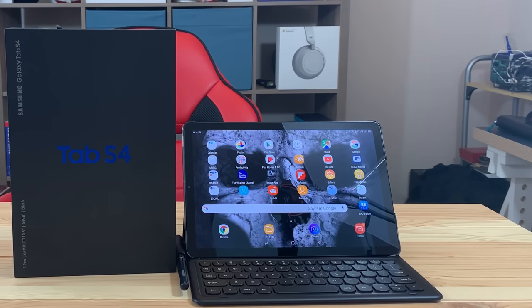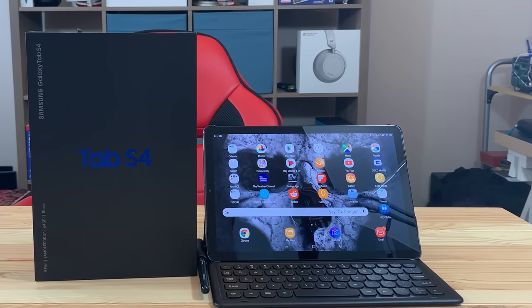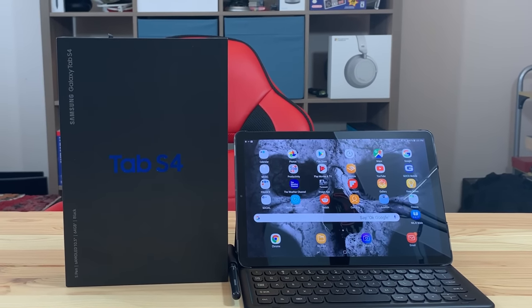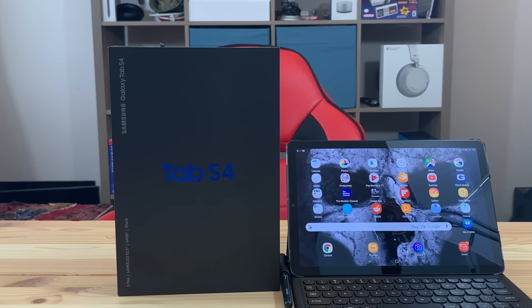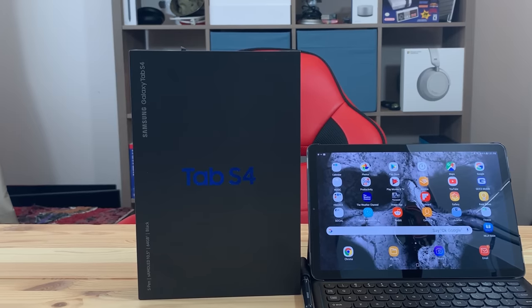What's up YouTube? Mike here with another video. It's been a little while since I've made a video and one of the last ones I made was actually talking about this tablet, the Samsung Galaxy Tab S4. When this was announced I did a video giving my initial thoughts and I kind of slammed it a little bit. In this video I'm going to change my tune, mostly because Apple's 2018 iPad Pros were not released when this was initially released, which has changed my thoughts on the value of this tablet.